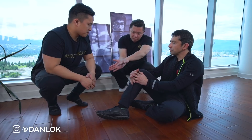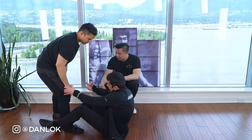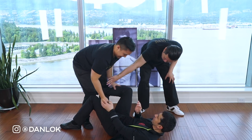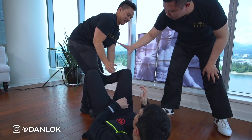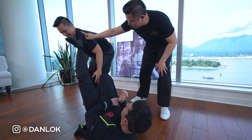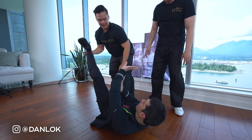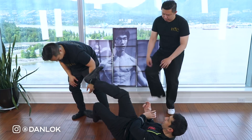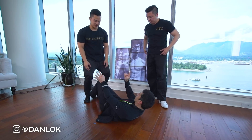If he's in a different position, let's say he's coming in and attempting to mount me — this is a groin kick right there. That kick goes right there. And in Chi Sao, we'll rotate — if he grabs, boom, that's it. I continue attacking him so he doesn't mount me.